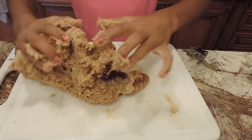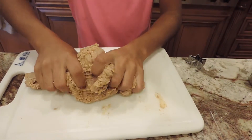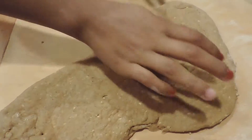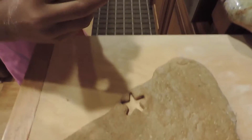Once I've put flour onto my roller, I'm just going to roll it out. Once you've sprayed your cookie sheet with cooking spray, you're just going to cut out your stencils and put them onto the tray.